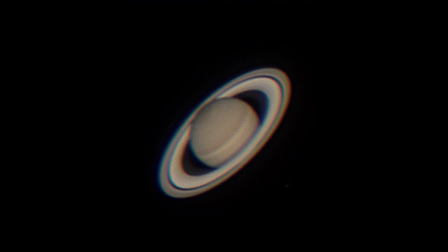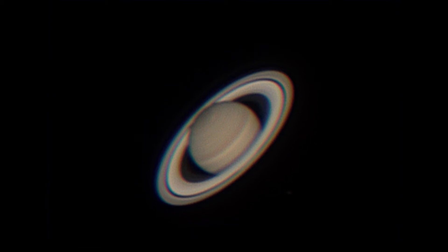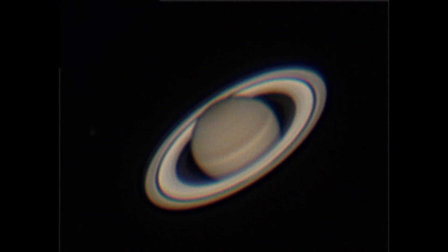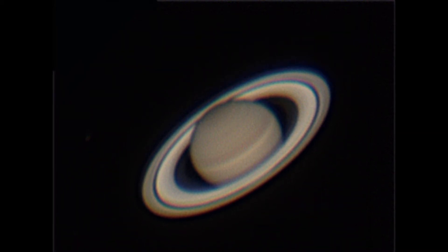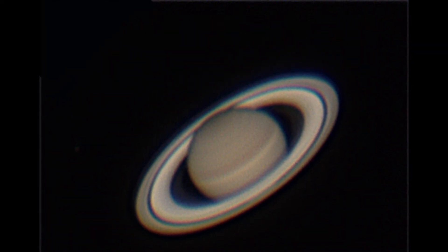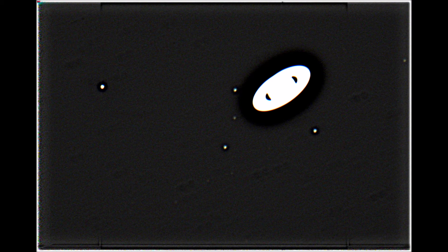The next thing on the list was Saturn, and I was able to get some fairly clear images of it, and after processing they came out pretty good. Then I got to play around with my camera settings to try to get a little more detail and see if I could get some of Saturn's moons. With about a two-second exposure, I was able to get five of Saturn's moons after processing — I only saw four on the scope, but after processing I saw that fifth one. I was also able to do a 12-second exposure and capture that fifth one without any processing, but I wasn't able to get that one to process to look decent. This one looks pretty good, if you don't mind the planetary disk and rings being way overexposed.